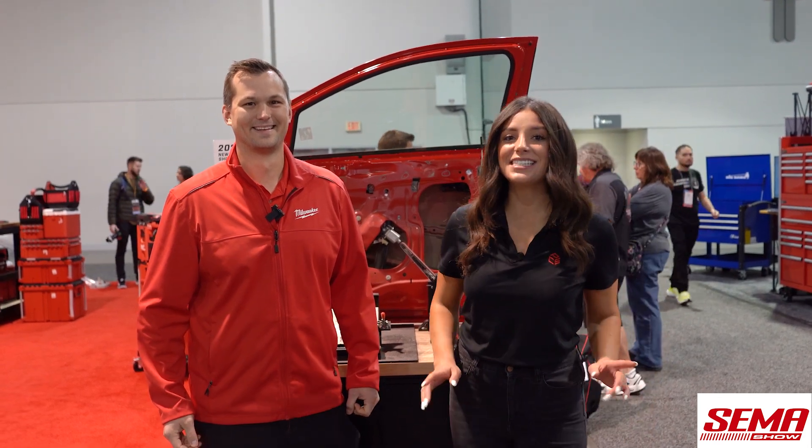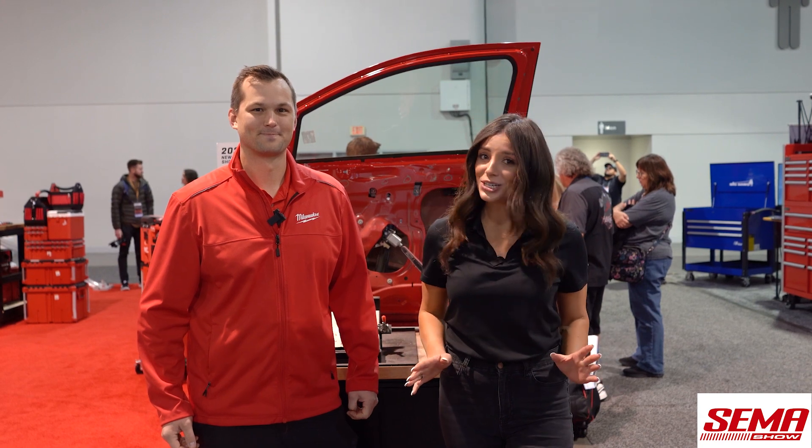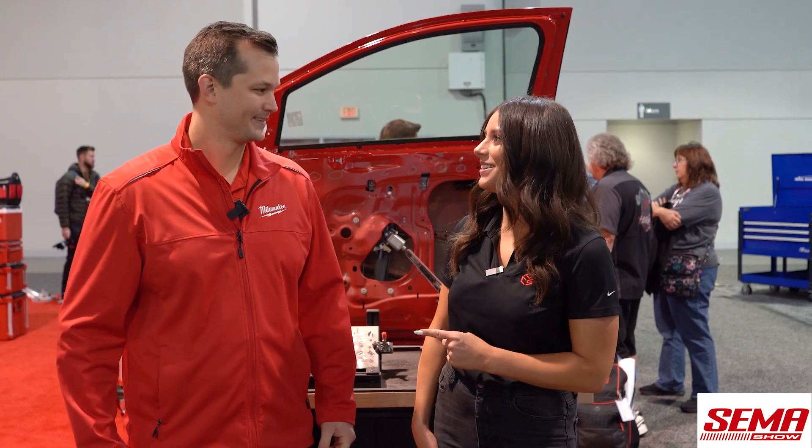Hey, it's Alexandra Weber with Fasteners here at SEMA 2022 with Ryan from Milwaukee, and we are checking out the latest and greatest just launched here at SEMA. It's their all-new band file. Ryan, can you tell us about it?